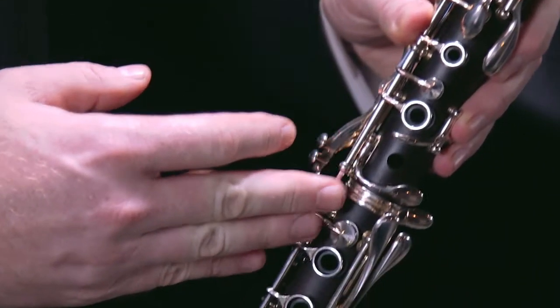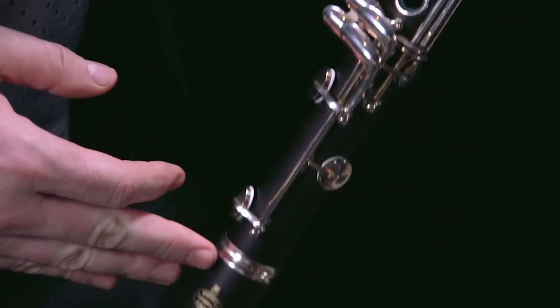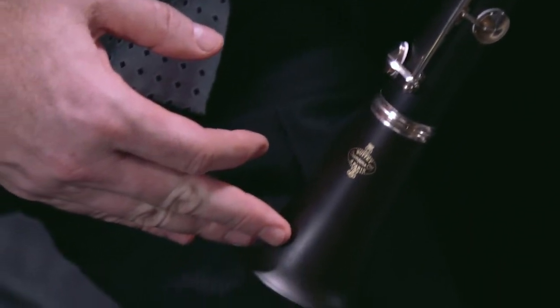It's made from African Blackwood, also known as mpingo wood or grenadilla wood. That's the world standard for material in clarinets in use today. It's unstained African Blackwood, so it's really a beautiful instrument.